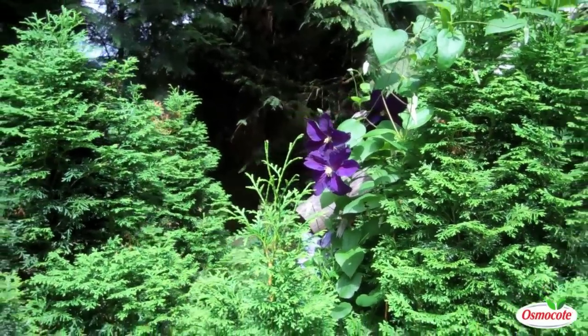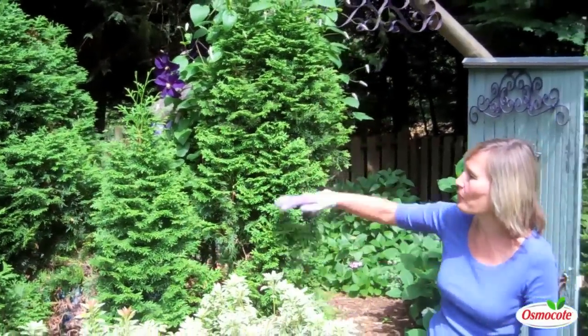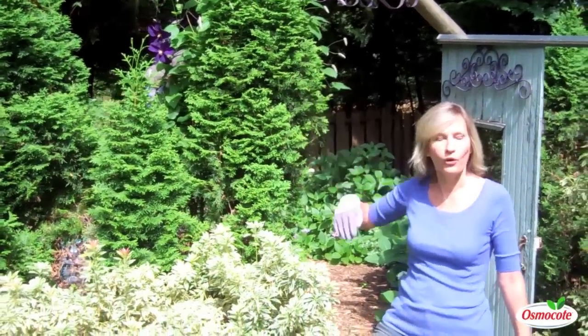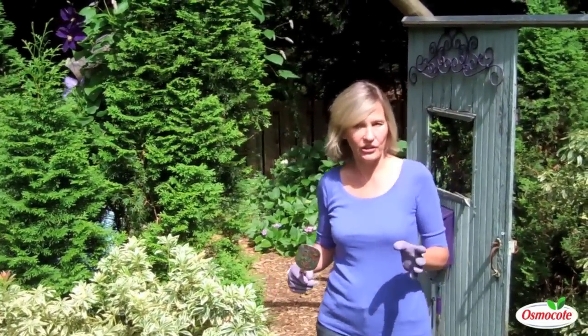A lot of people have boring evergreen hedges — it's not necessary to have no color. Simply use them as a framework for your clematis. The Giacomini clematis is so vigorous, it'll also bloom in a semi-shaded area.